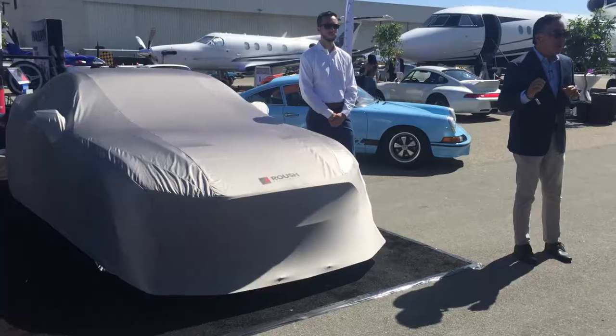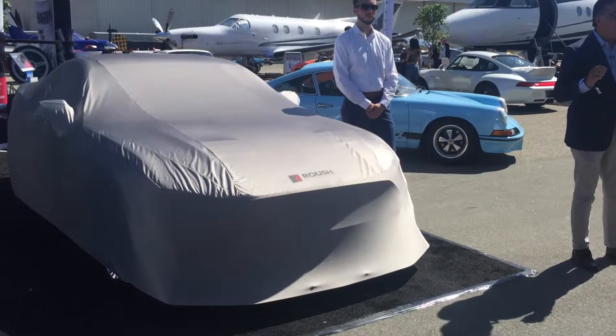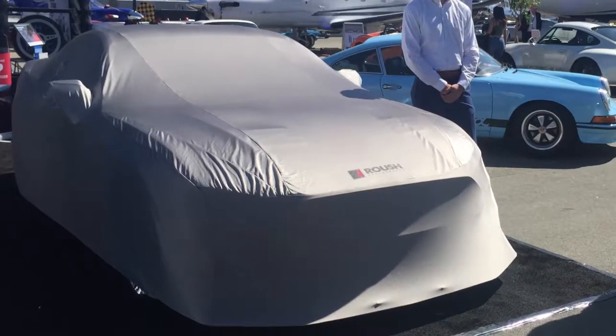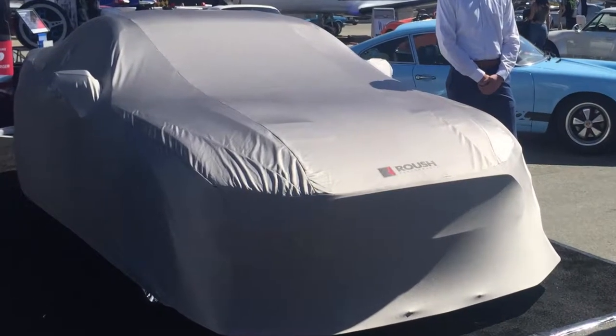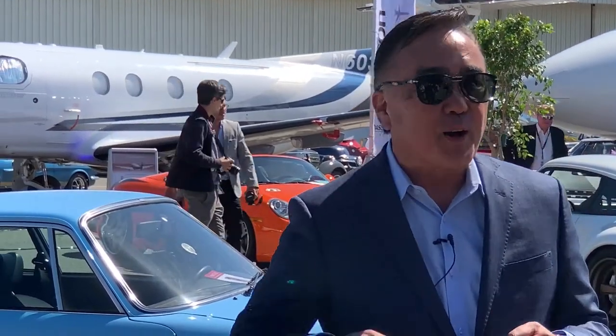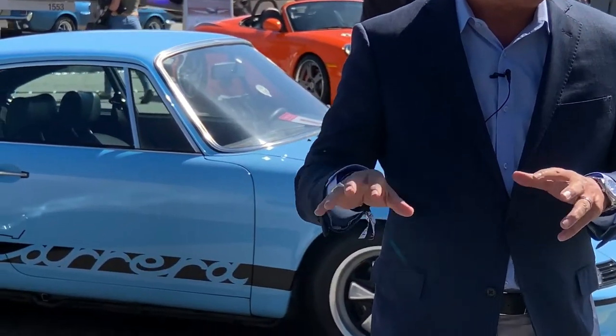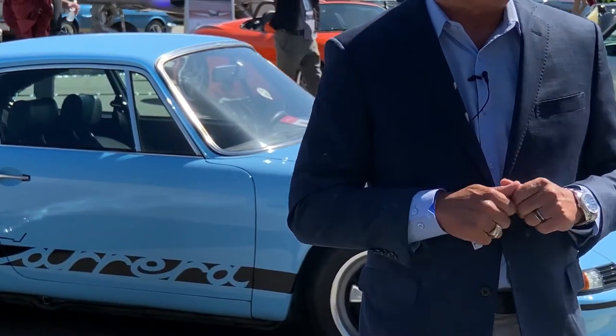All right, so here we are at Jet Center. It's an amazing day. Jet Center is just about to open and it's our chance to reveal this one-of-one Golf Livalry Roush Stage 3 Mustang. It's the first time I've seen the car with the Golf Livalry graphics on it or any of the little custom touches, so really looking forward to it.